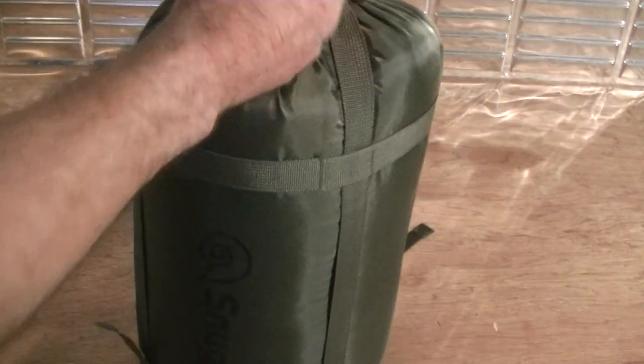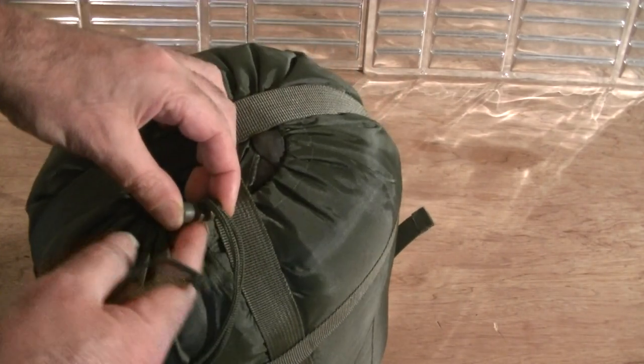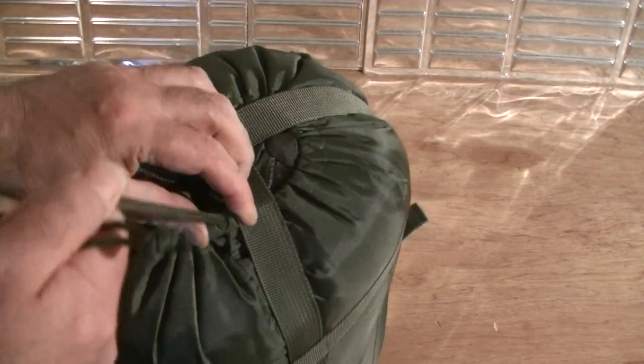It comes with a really good drawstring and good plastic fittings — really well made. The fittings are very good, the string and fittings are really well constructed. It does come with a very good compression strap as well.